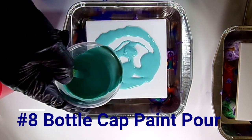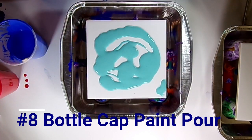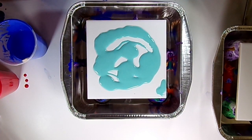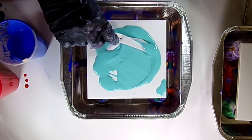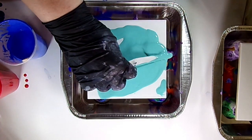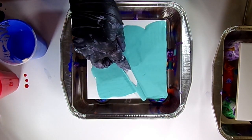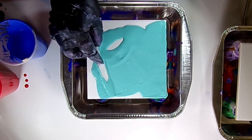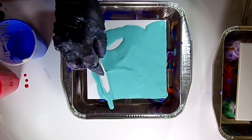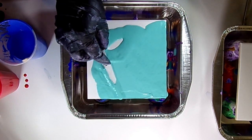This is going to be the last paint pour for this video. Right after this, I have another video coming out with numbers 9 through 20. In this video we had how to mix up our paint and what colors we're using, then pours 1 through 8. The next video will have 9 through 20. Right here I'm just spreading out the base layer — this one's going to have quite a bit of that negative space, that base color still showing.